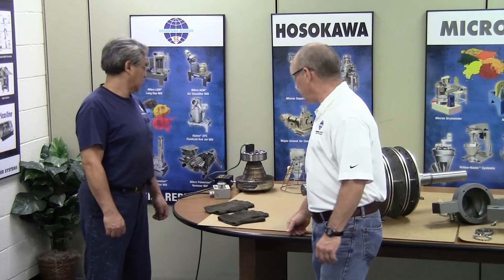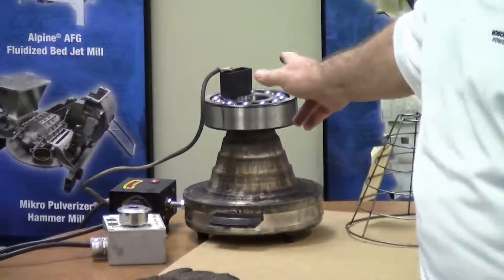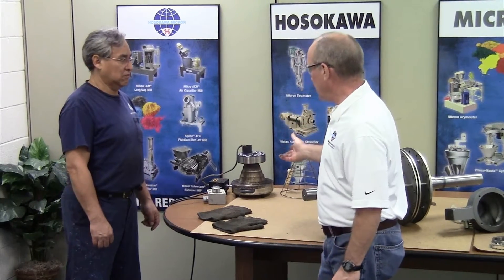Lewis has installed the bearing on a bearing cone heater. There are other types available; the cone heater is generally the more popular, and induction heaters also work very well and are usually quicker. Because the bearings are mounted with an interference fit, we want to heat the inner race of the bearing so that it will slide onto the bearing journal. When it cools, it'll have a clamping effect on the shaft.